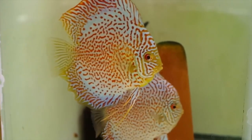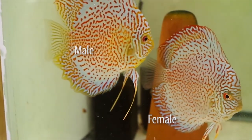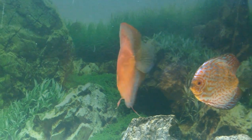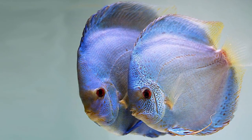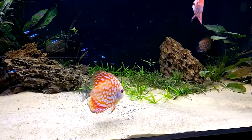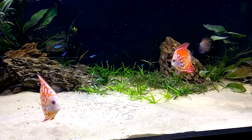Tip 7 — Body Size. In adult discus, the males are comparatively bigger and a bit more muscular than females, while females will have a smaller body size. You can also notice that the forehead is slightly more bulged out in males than in females. This method is not a proven way to identify the gender, as males can also attain short growth while maturing, so use this tip with other ways to confirm the gender.